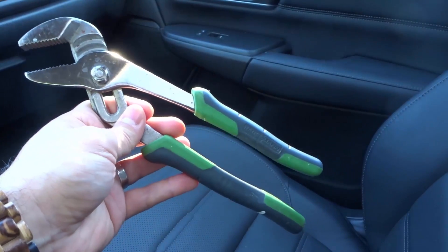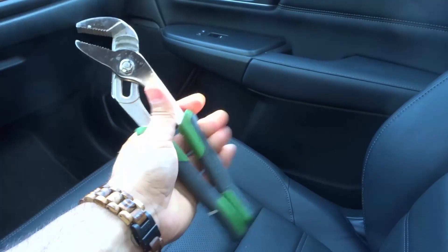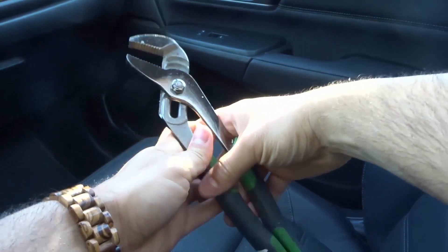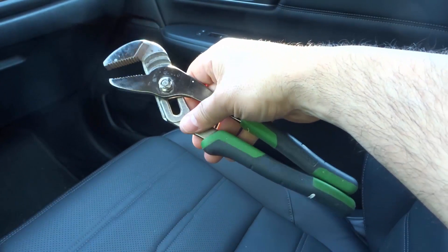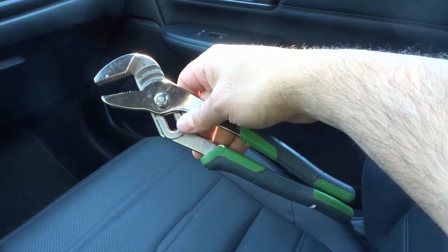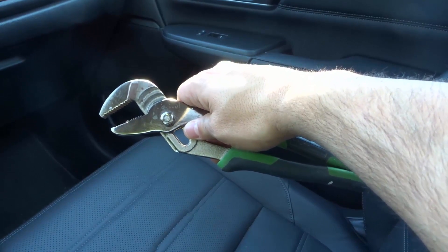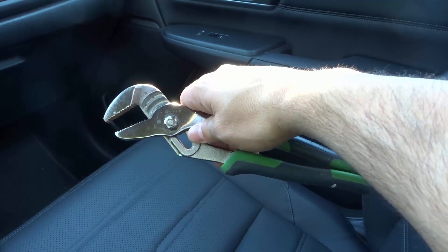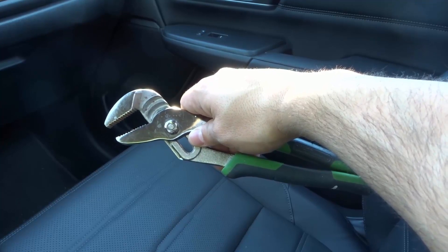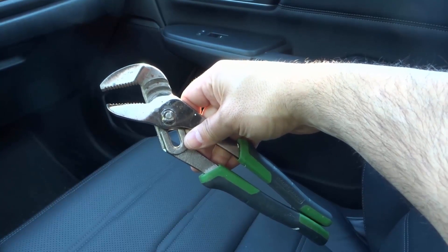And that's basically it. The goal with channel locks is to use one hand so you can get that pressure that you need, just like that. In this video, I've shown you how to use channel locks. I hope that you've enjoyed this video. Be sure to give it a thumbs up if you liked it. Let me know what you think down below as a comment. And of course, be sure to subscribe for more great videos just like this one. Thanks for watching.